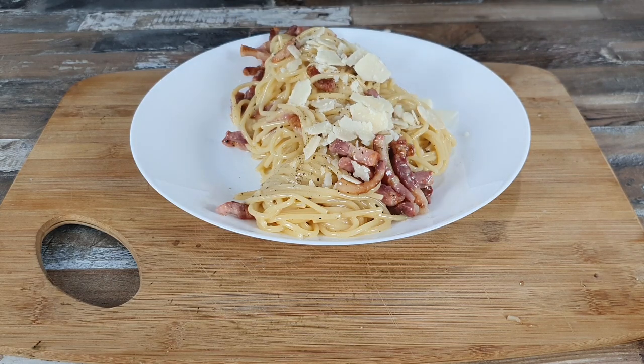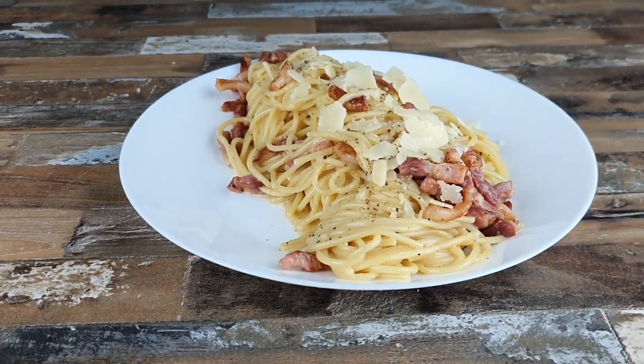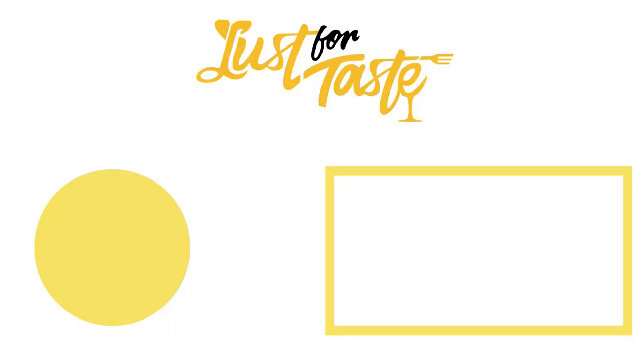Subscribe to my channel and stay tuned for next recipes. Have fun cooking and bye bye.